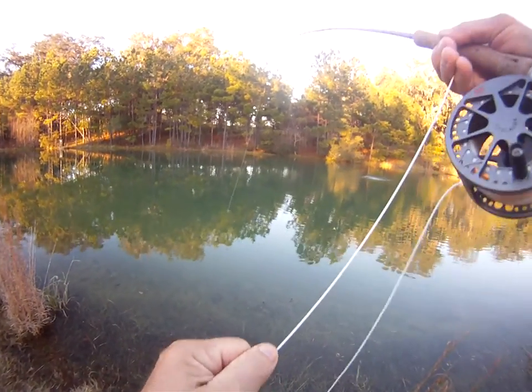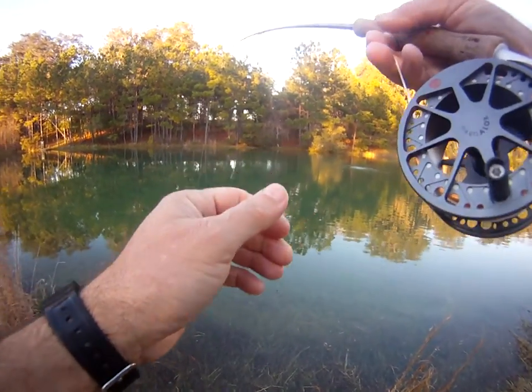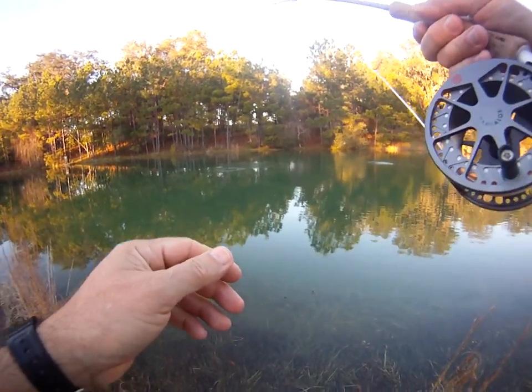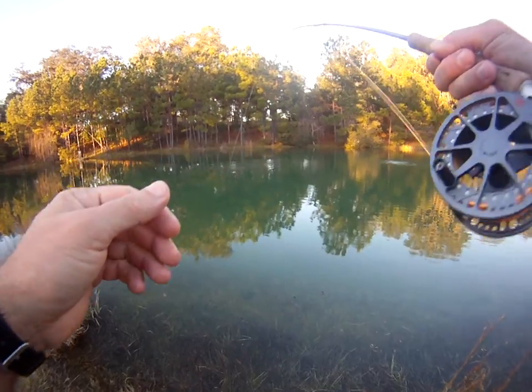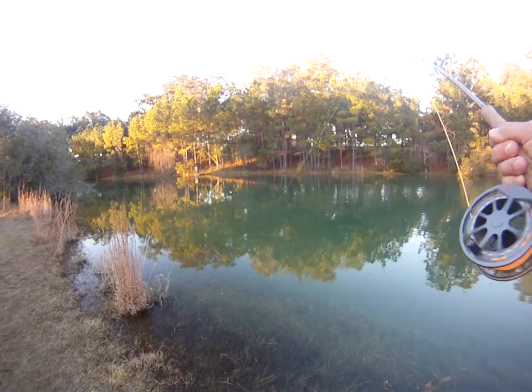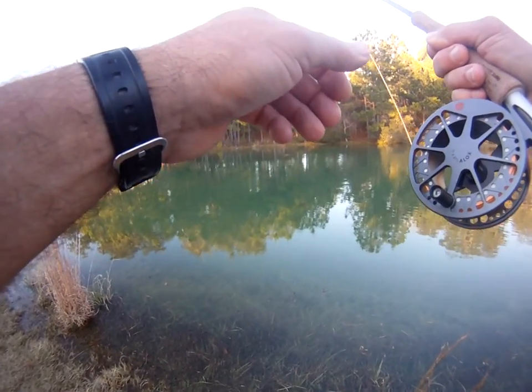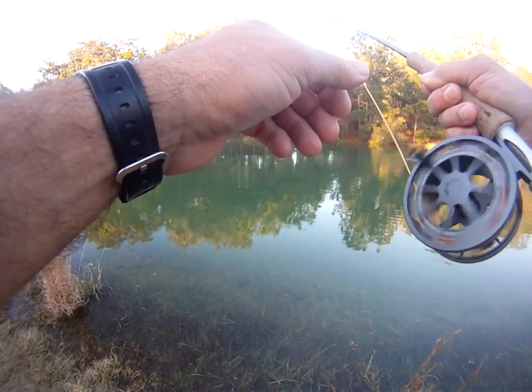We're hooked up again here. A little bit of a jump there. There he goes, headed out across — getting me down into the backing again.